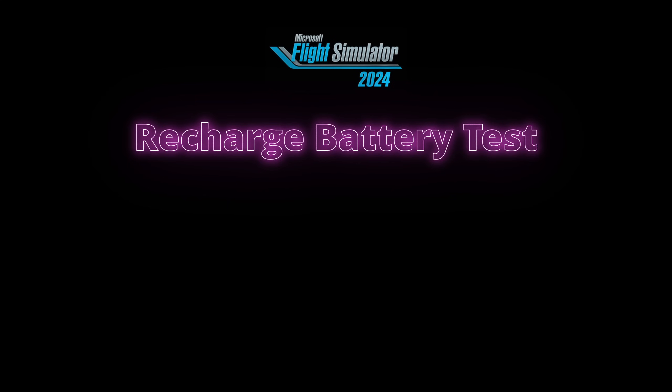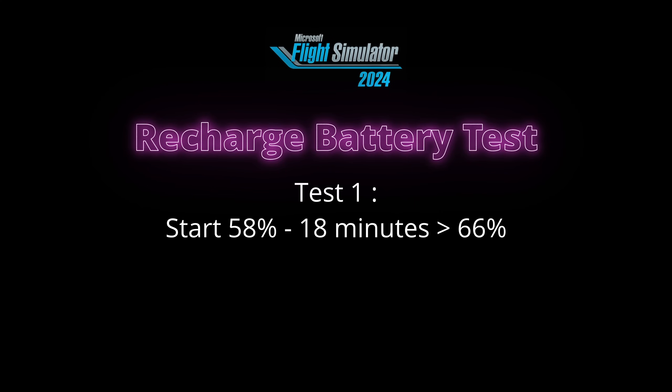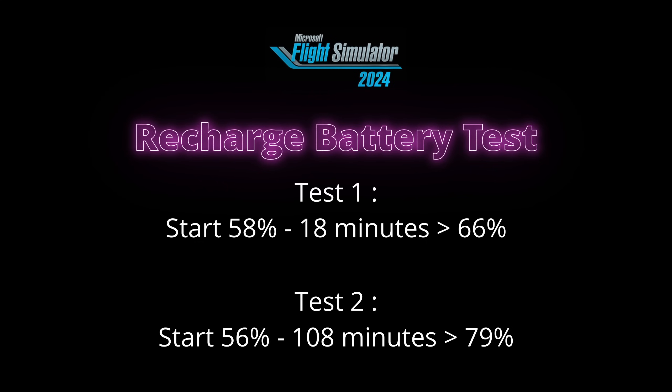All my tests were done using Microsoft Flight Simulator 2024. In my first test, my battery was at 58% and after 18 minutes of use it had recharged up to 66%. I then did another longer test — 108 minutes, or 1 hour 48 — with the battery starting at 56% and ending at 79%. The AMVR cable seems to use intelligent charging, letting the battery drop to around 70% and then recharging to about 90%. But overall, it does exactly what it promised to do: it kept the battery in the VR headset charged.